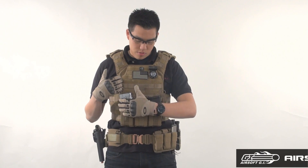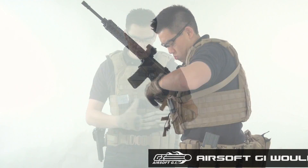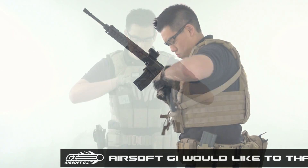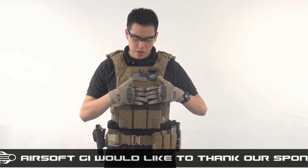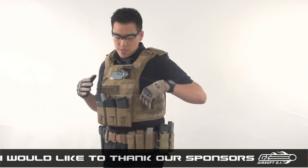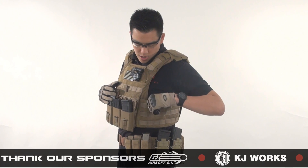To go over my plate carrier — it's really simple. I have three rifle magazine pouches right here to put my rifle magazines. I can actually fit two more rifle magazines in my kangaroo pouch up here behind the three. On my left hand side I have two pistol magazine pouches, but it's hidden so it gives me a lower profile.